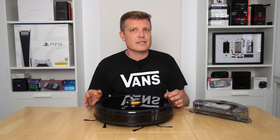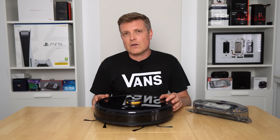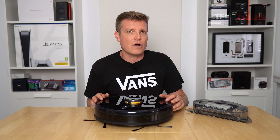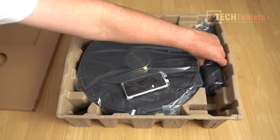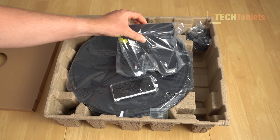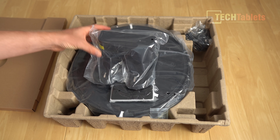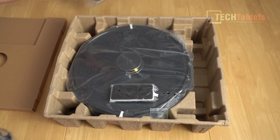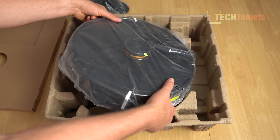In this in-depth review I'll be going over the build quality, design, features, the application, as well as my experience using it for a week — how it cleans and the pros and cons of the TechLife Robot Vacuum from Realme. There's a filter on the side and the charging dock, which uses infrared to locate the vacuum. It has charging port contacts and a charger.